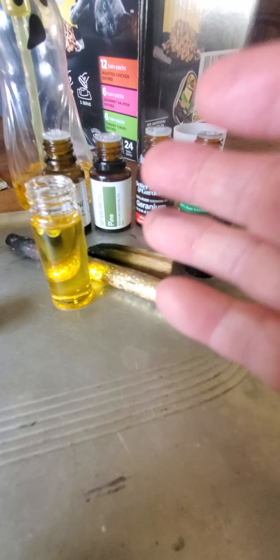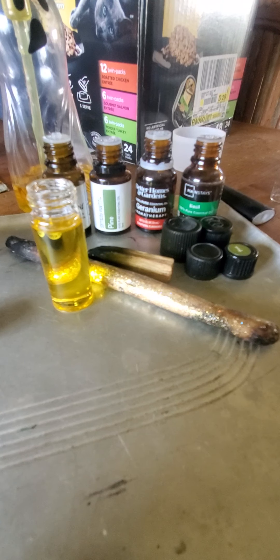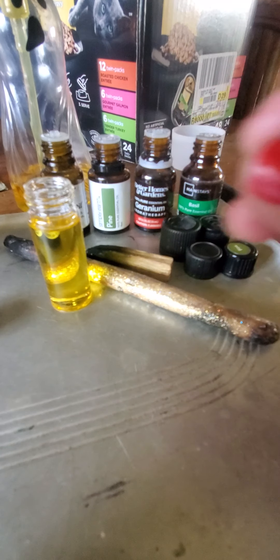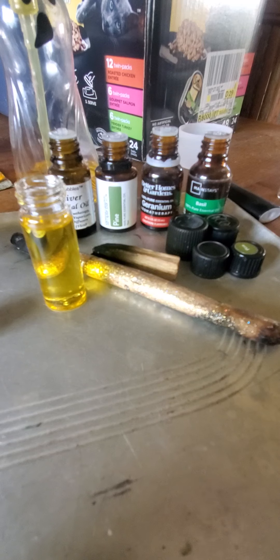This is a protection oil that I'm going to use to anoint all my windows, all my doors, and the stairs that lead into the home. Anywhere I feel like I need that added protection, I'm going to anoint with this oil. And whatever oil I have left after I'm finished, I'm going to add it into my black salt that I'm going to make. Then I will go around my house and sprinkle the black salt, because it's about that time of year that I make and redo my black salt.